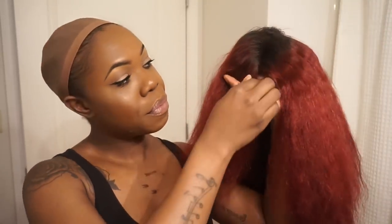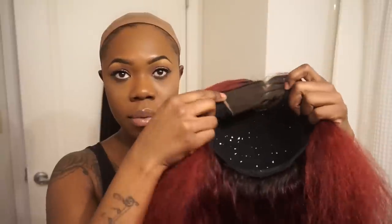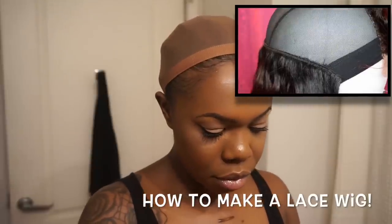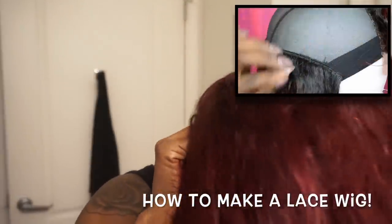Hey my lobs! We're back for the second part of this wig 101 series. In this part we're actually going to start slaying this wig that I created. If you guys did not see how I created this wig, go ahead and tune in to the first video and then come on back here.